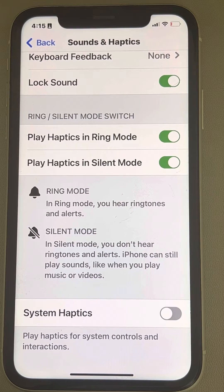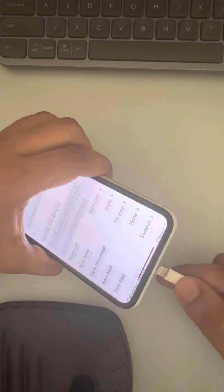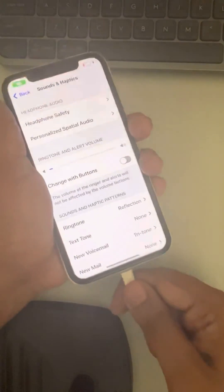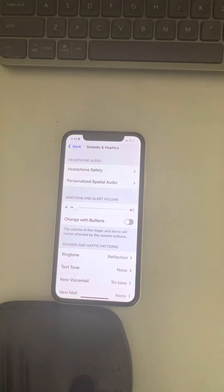Now when you try to connect any charging cable to your iPhone, this will not create any buzzing sound.